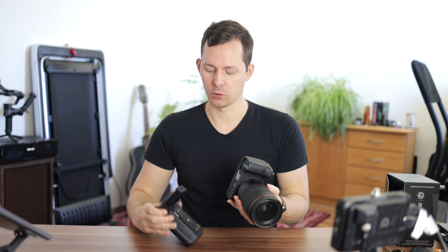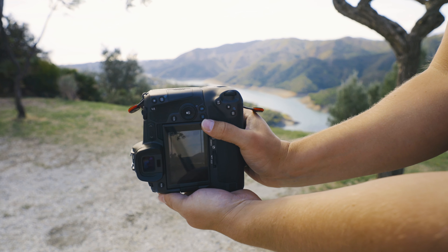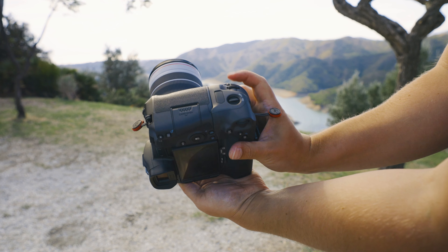For one, you get more controls for vertical shooting. As you're putting the battery grip on and screwing it in, you actually get a lot of the controls that you have on the camera also right there, so that you can use those when shooting in vertical format. You also have the shutter button as well as the main dial around the area where the shutter button is.